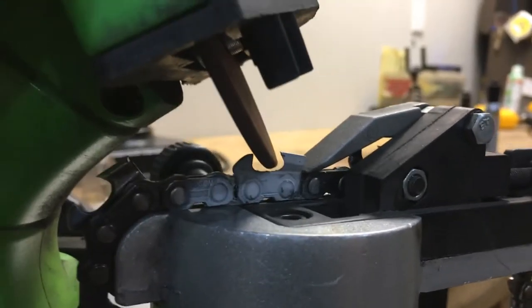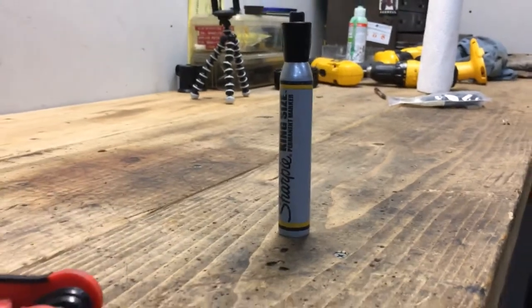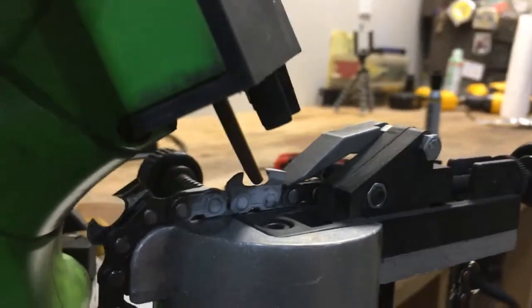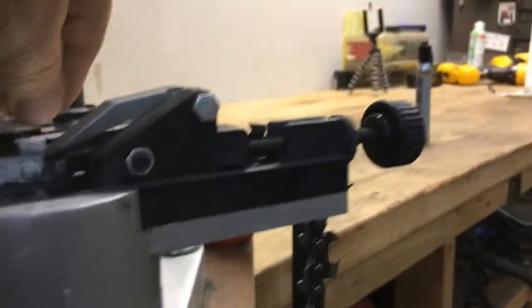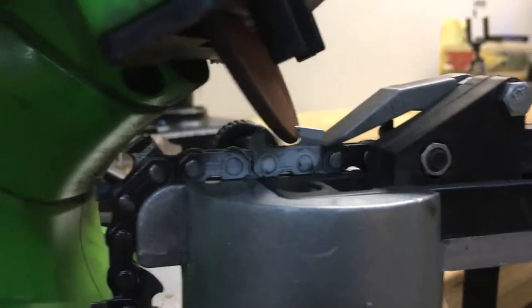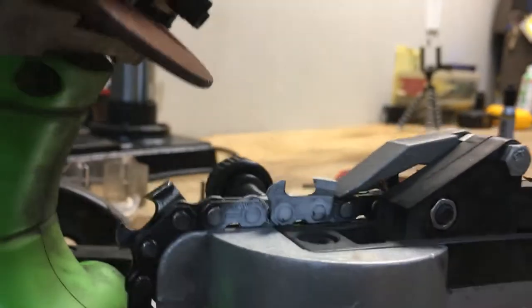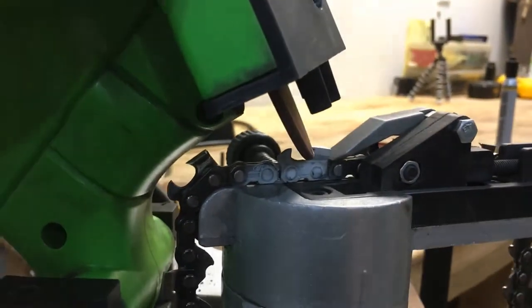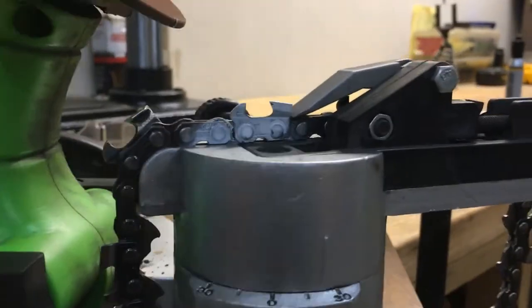What I do is mark the teeth I'm setting up with a magic marker — darken up the tooth front. Then when I switch to the other side, I loosen the vise and make my adjustment, turning it in a little bit. You can see I'm getting closer. Turn it in a little bit more — it's very close now. I just keep doing that until it just lightly cleans up the tooth, and then I go around that whole side.